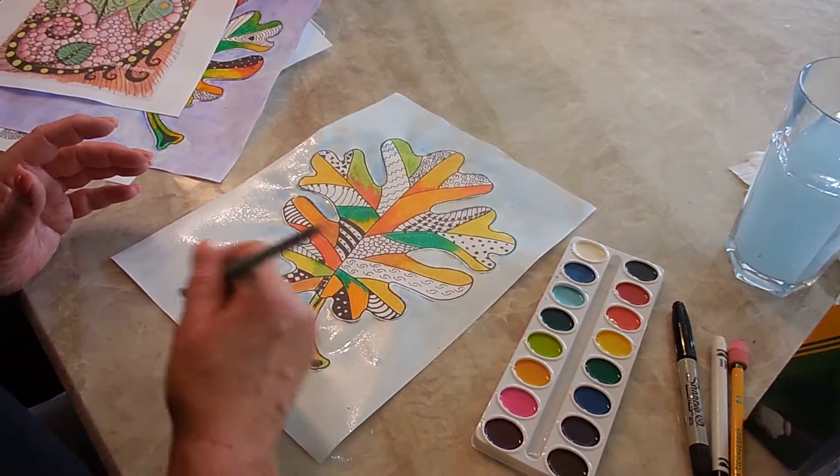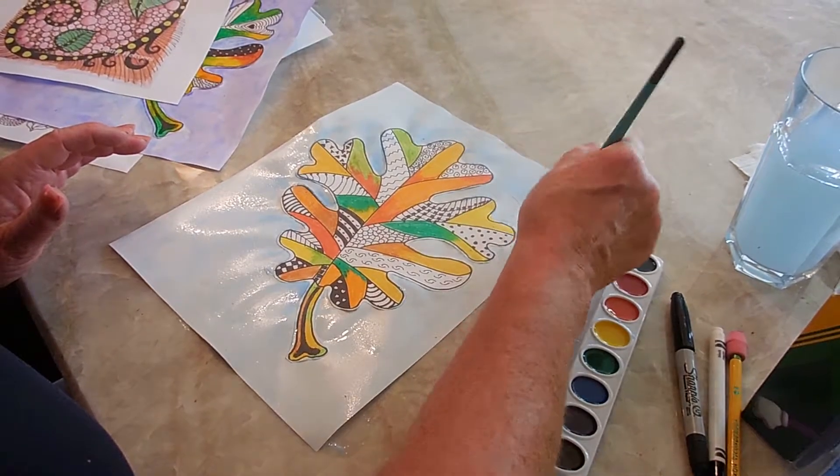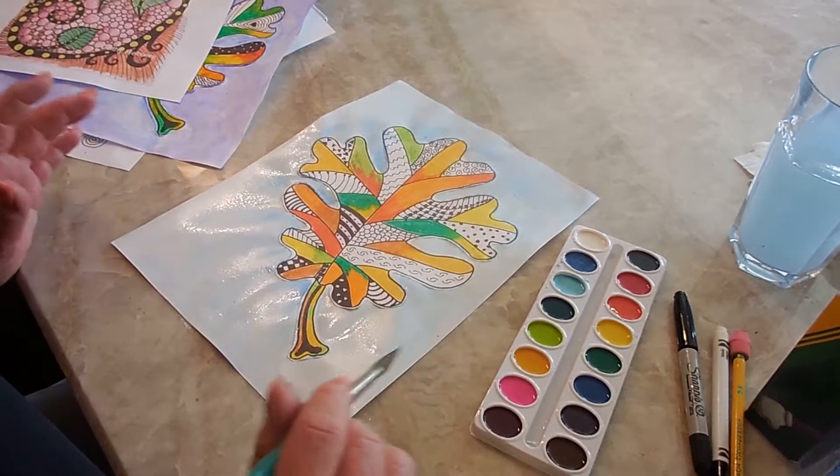You want to take this and put it in a safe spot. Don't worry if it starts to turn up at the edges — that's okay, it's not a big deal. We can fix that later. Leave it to dry.